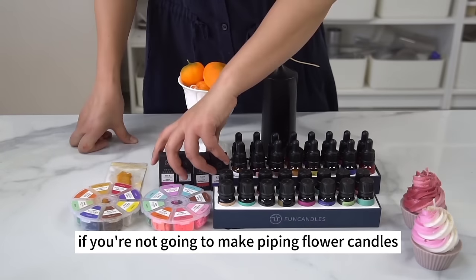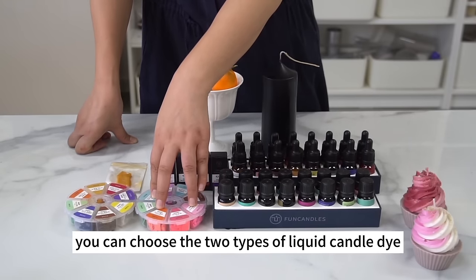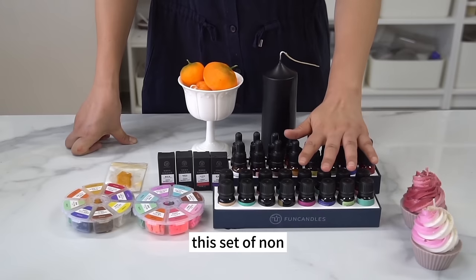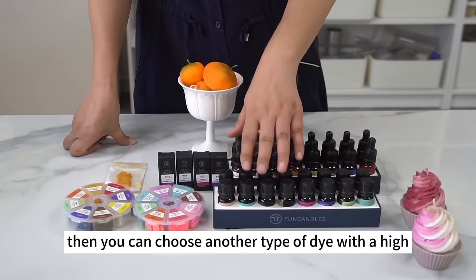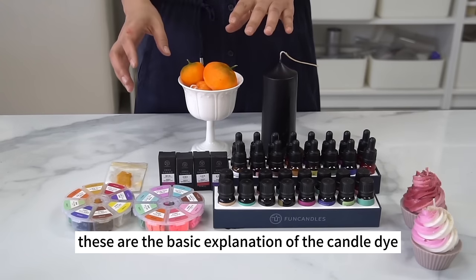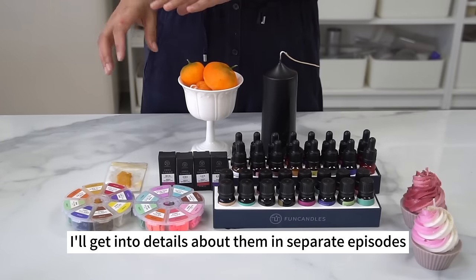So how should we choose the candle dye in practice? I recommend getting one set of regular candle dye and one non-penetrating candle dye. If you're not going to make piping flower candles, pick a set of liquid candle dyes plus a set of non-penetrating block candle dyes. If you're going to make piping candles, choose both types of liquid candle dye — the non-penetrating liquid dye set is indispensable for flower piping candles. For color mixing methods and color theory, I'll go into details in separate episodes.